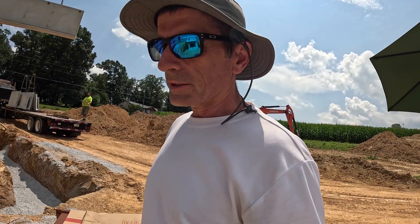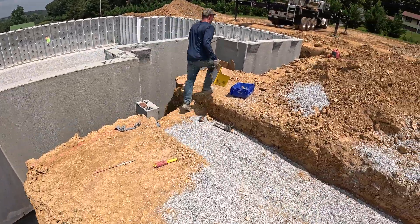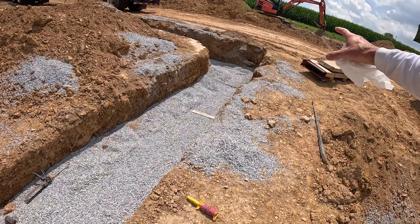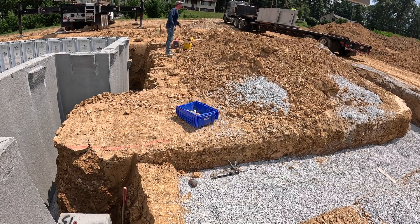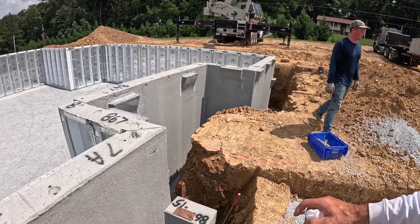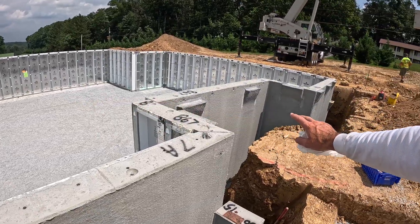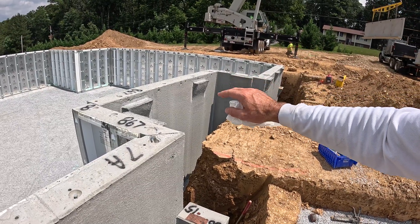Just to give you an update on what's going on: we got the steps and everything done. They're getting ready to do the garage walls. They put this footer here which is where the wall is going to be sitting on top — only four feet, running along here and then coming around wrapping around the other side. The reason for the four-foot height is that the decking for the house — the joists — is going to be another 14 inches higher, so we didn't want the garage to be too low. We left it so you would only have one step going into the house.